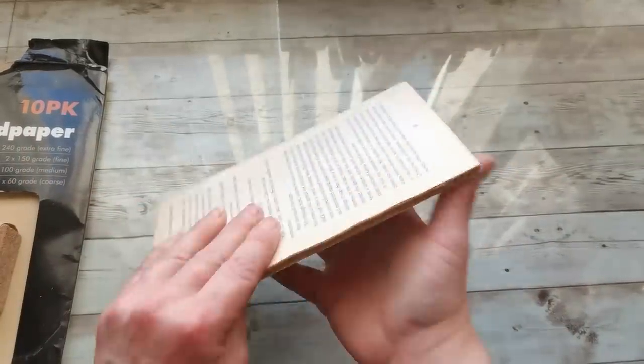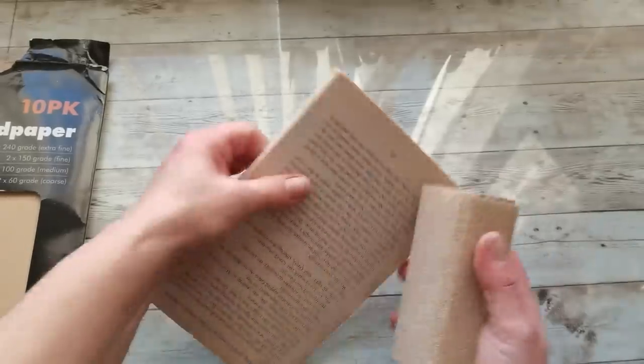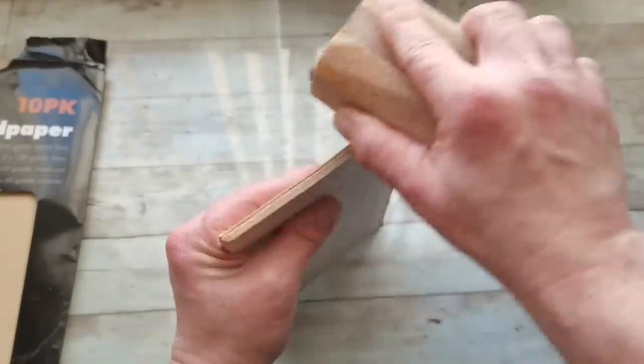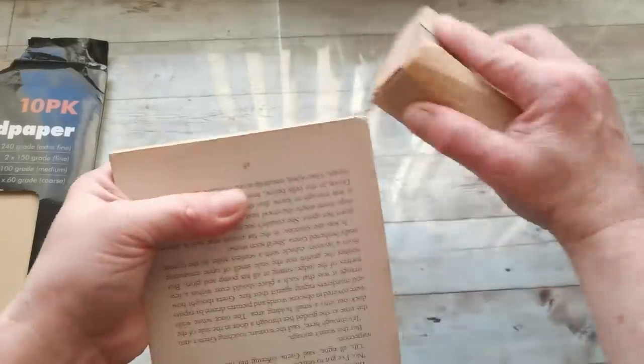My book board is already dry and it's quite strong. I'm going to take sanding paper and sand all the edges to make them straight and evenly finished. I'm also going to sand the ends.